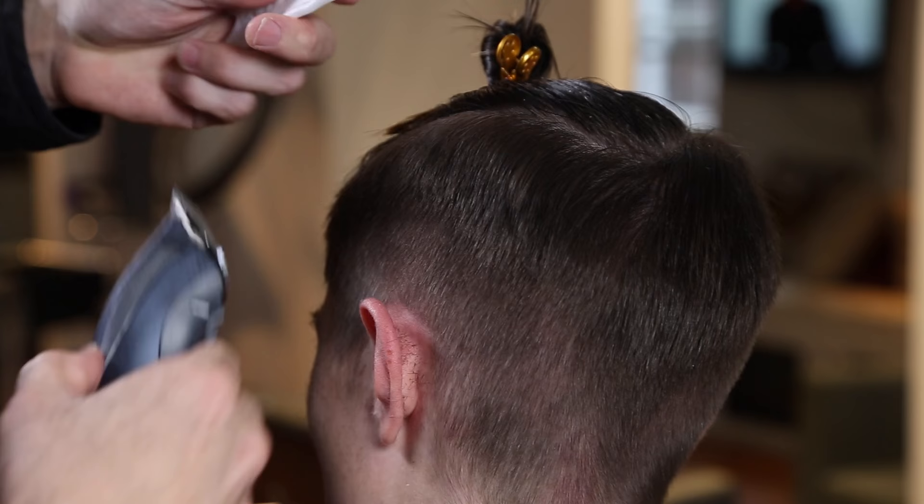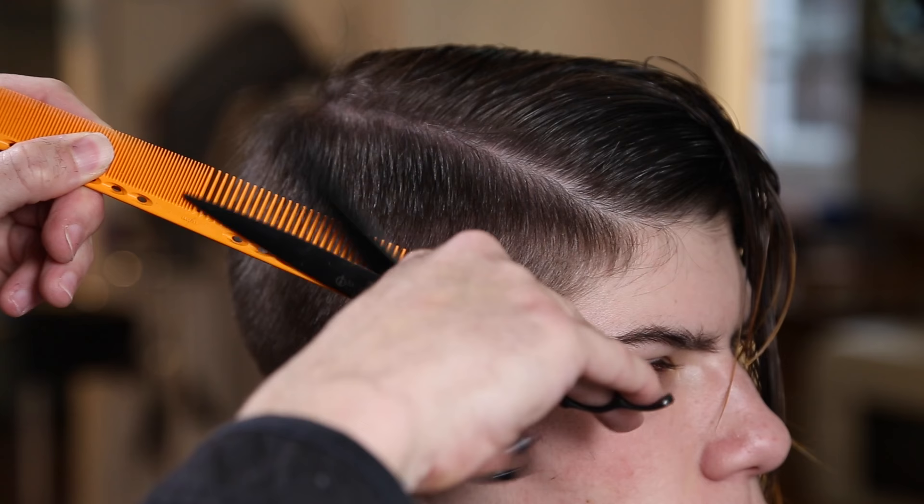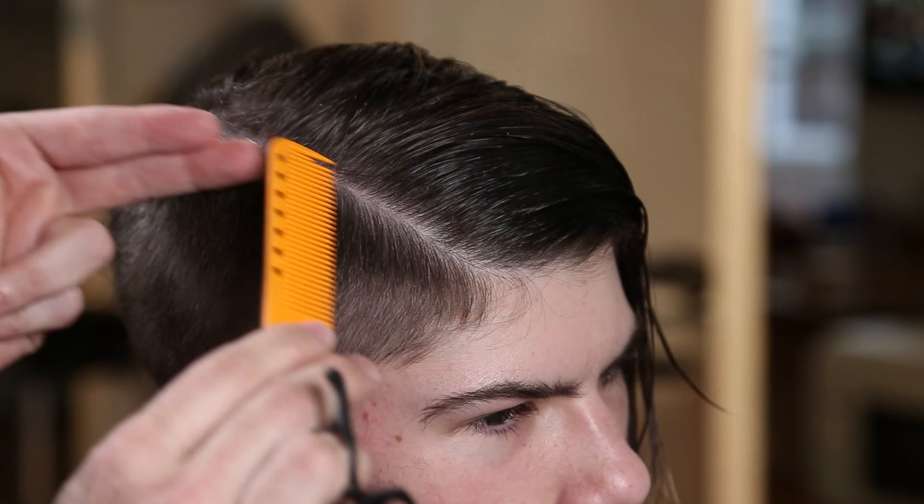One thing I love about clipper over comb is that there are different highs and lows within somebody's head shape — divots that create shadows. With clipper over comb you can go a little bit deeper in those shadows, which helps transition the fade a little better than using a clipper guard.